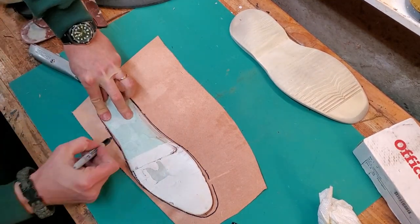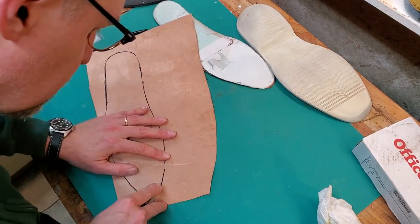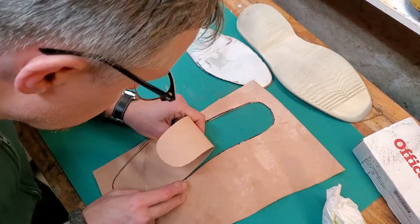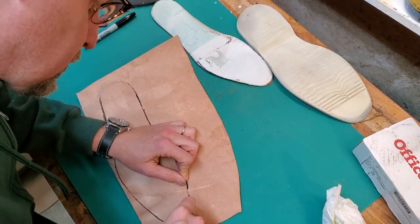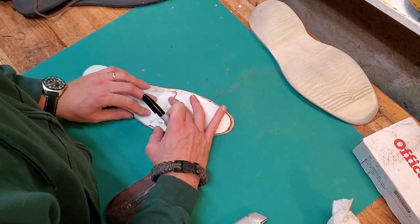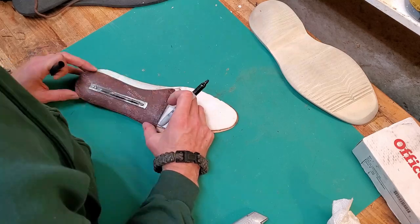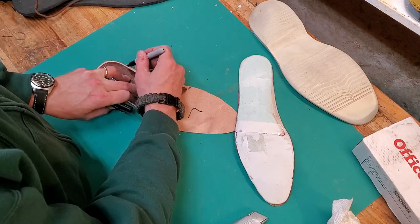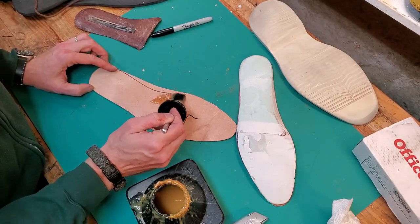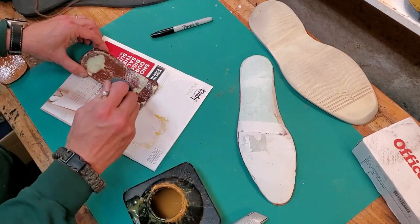I'm remaking this insole that was originally made with fake leather and some kind of memory foam — I'm just going to remake it with real leather, about the thickness of the memory foam. Unusually, these shoes have the shank attached to a piece of fiberboard that was glued to the insole. I'm going to replicate that structure — glue that fiberboard and shank in place after I make these new leather insoles. I'm marking it so it matches up with the original, which provides a little more shape to the insole and some arch support.